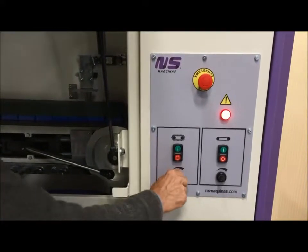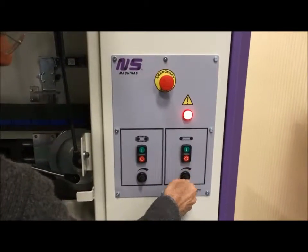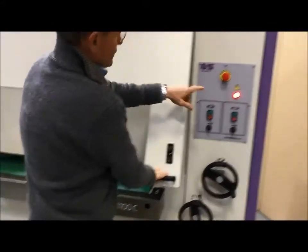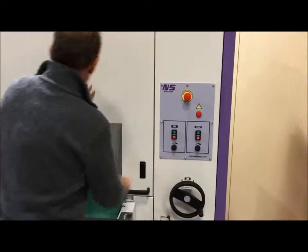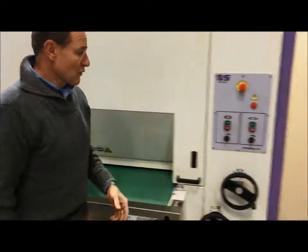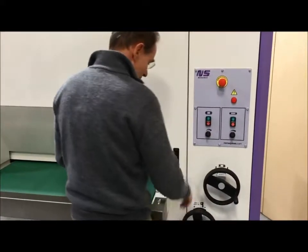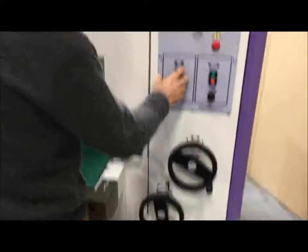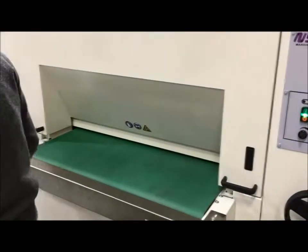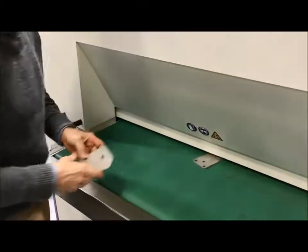For stainless steel you would process between two and four feet per minute. We're going to start at three feet per minute and see what we get. As you close the door, the red light will go off once all six safety conditions are cleared and the machine can be turned on. We've already set it to our 316 material — we turn this on, turn this on. Now all we do is take the part and run it through to see what kind of results we are getting.